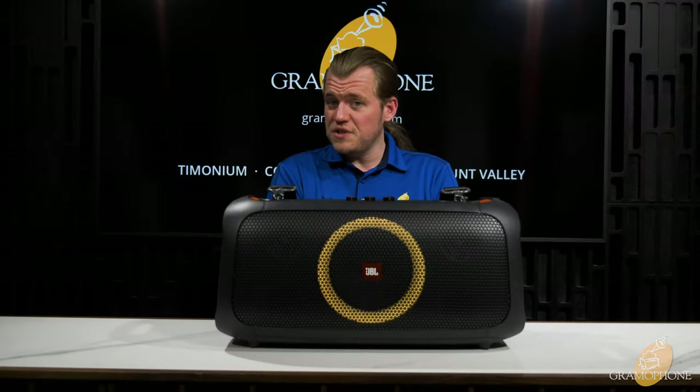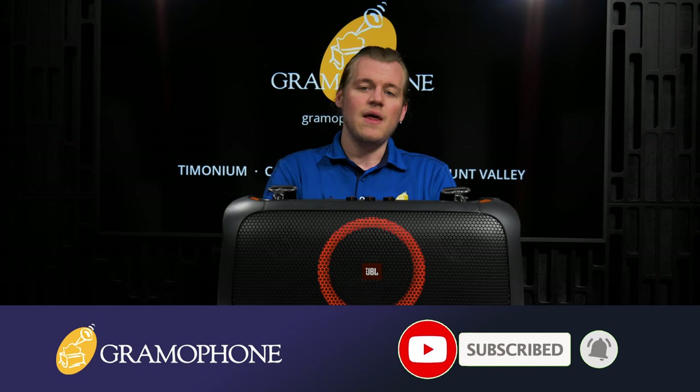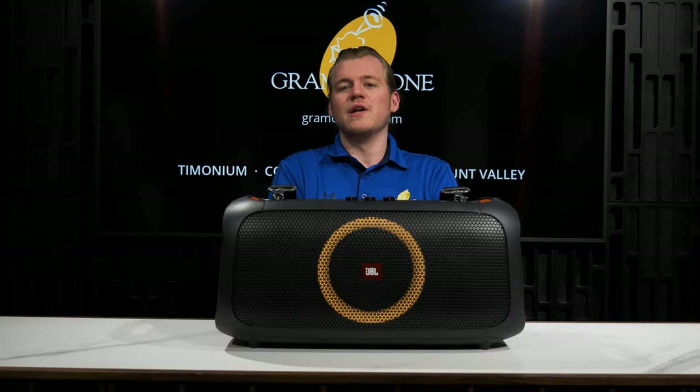Before we dive in, make sure you guys subscribe to the Gramophone channel because we don't want to see you miss out on any of our upcoming content. We have all kinds of product highlights coming up and these products are going to be awesome.